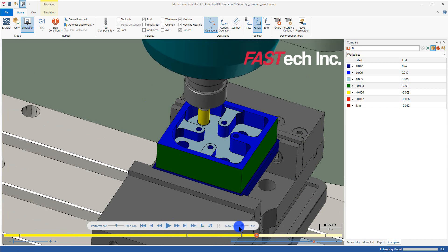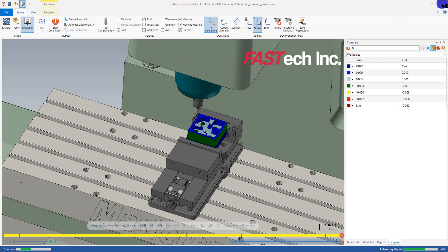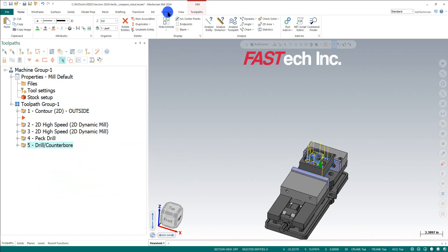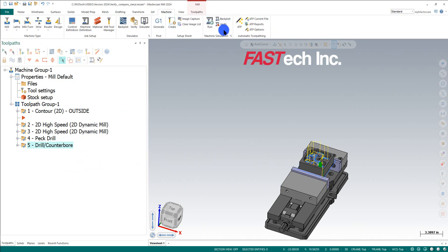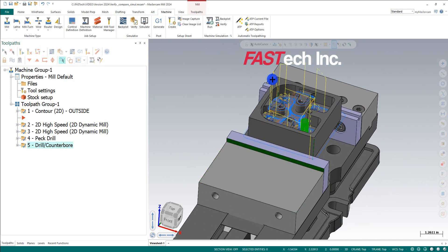Hopefully this video helps you use Compare, Simulate, and Verify all within the same aspect of Mastercam without needing to choose a separate simulator option like in 2023. Now you can do it all in one click and get reliable results — making sure you have the right color coding and left enough stock in the areas you're looking for.